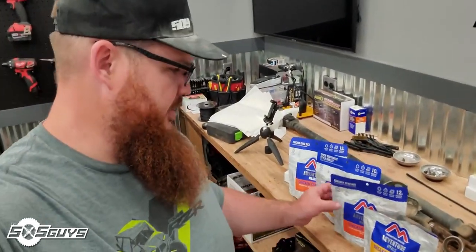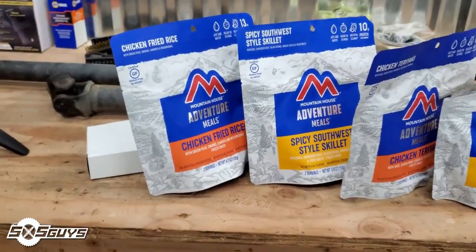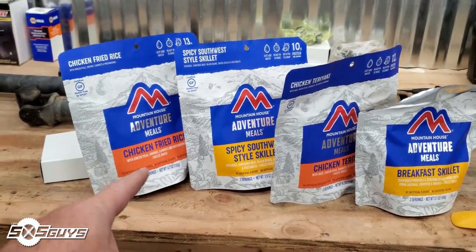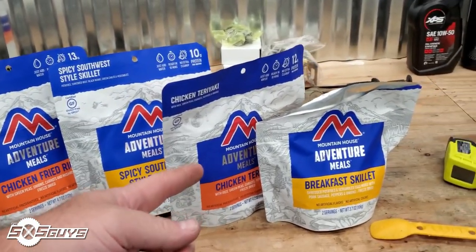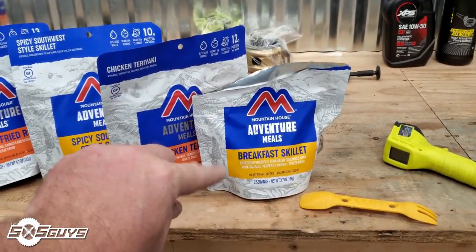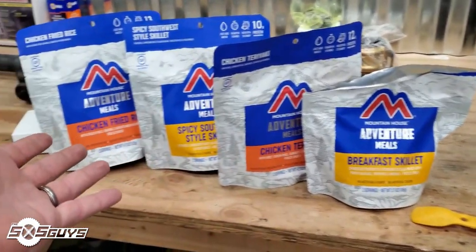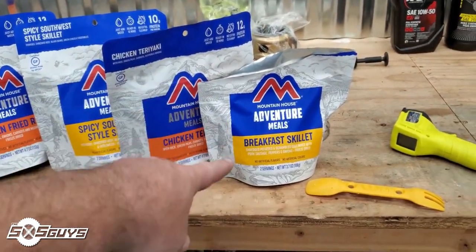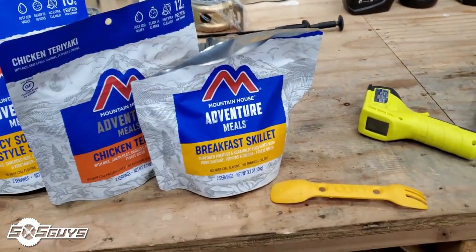A lot of the guys going on the Idaho BDR trail are taking Mountain House meals that you rehydrate with hot water and eat on the trail. These are a few I'm taking to try out — I brought a whole bunch home to test. We've got chicken fried rice, southwest skillet, chicken teriyaki. I only bought one breakfast skillet because rice is probably a lot easier than eggs to accomplish. I just had this one cooking and it should be ready to taste.